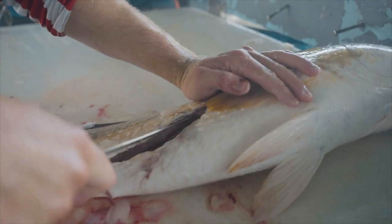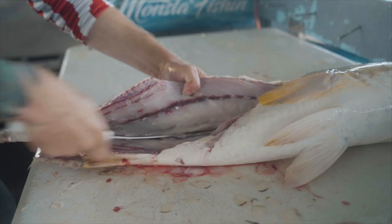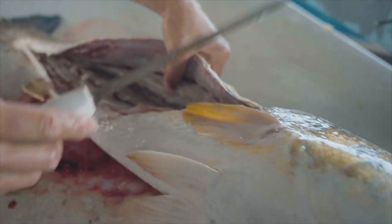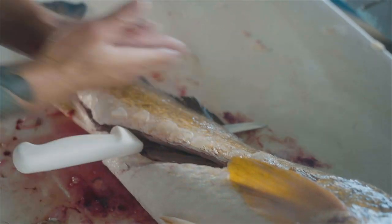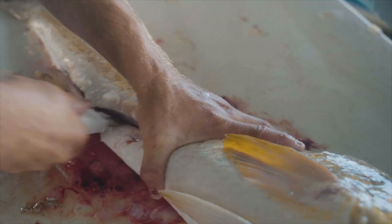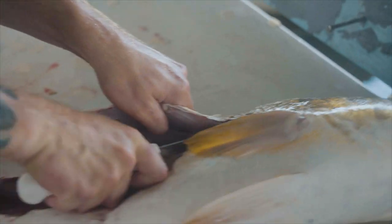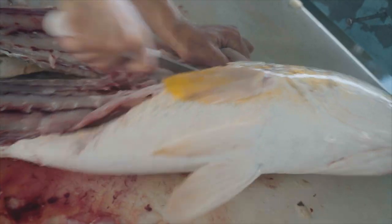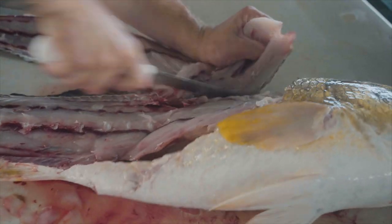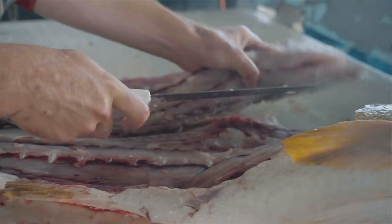Once you get up here, you're just basically cutting that meat away from the bones, just like so. Now, once you get to the middle portion of the fish, you're going to stick your knife all the way through. Angle it down and slide to the bottom, just making sure that you get the most out of that fish. Now you're going to come and finish your fillet.